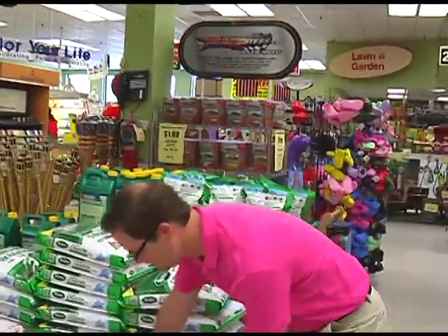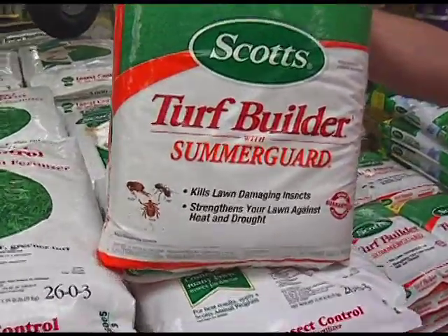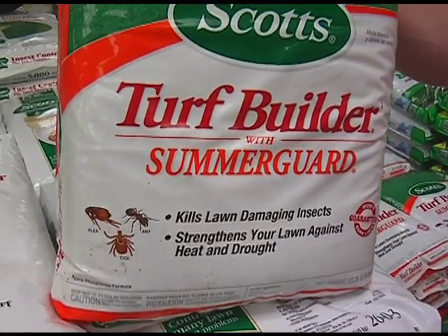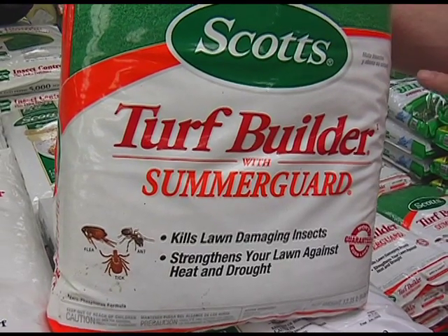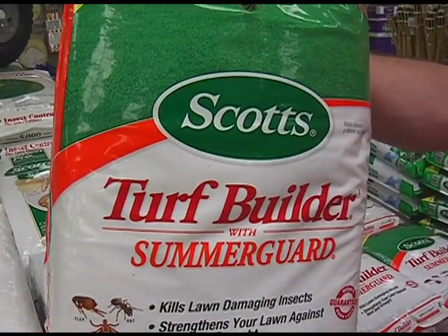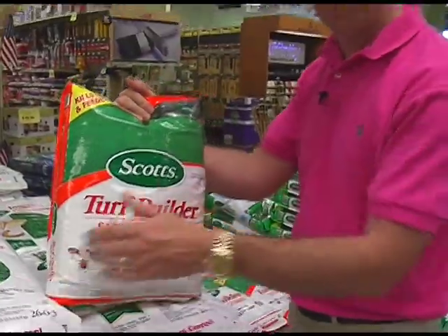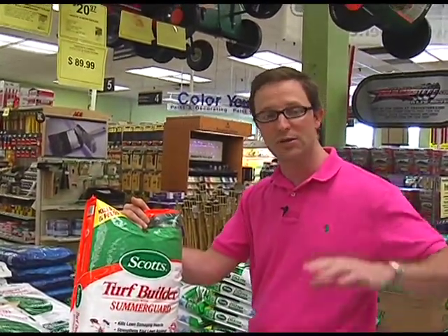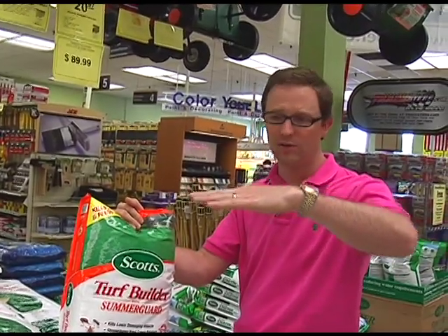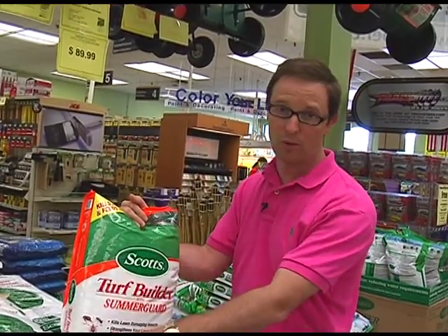The next one — I'll lift it up to you — is called Turf Builder with Summer Guard. It doesn't scream lawn insect control because people don't really think lawn insect control is very important. That's what consumers think, but if you want great turf, you know that this third step, the lawn insect control step, is very, very important. This one has 26% nitrogen plus the same insect-killing chemical as the Lawn Pro line, but this is a slow-bleed nitrogen. So you put this down today and slowly over the next few months you're going to get a feeding of nitrogen. Your grass is going to stay greener much longer than the Lawn Pro — Lawn Pro makes it instantaneously green, this one makes it green for months.